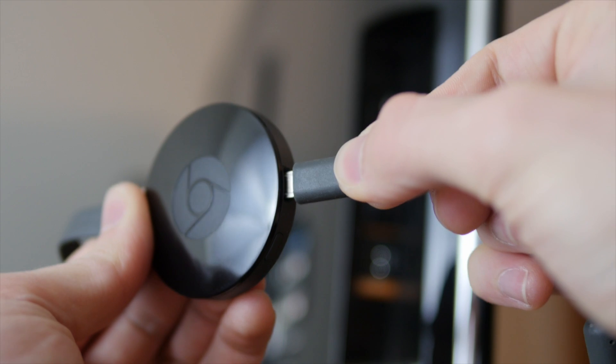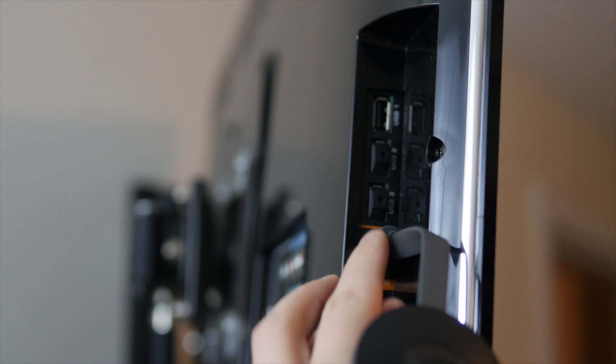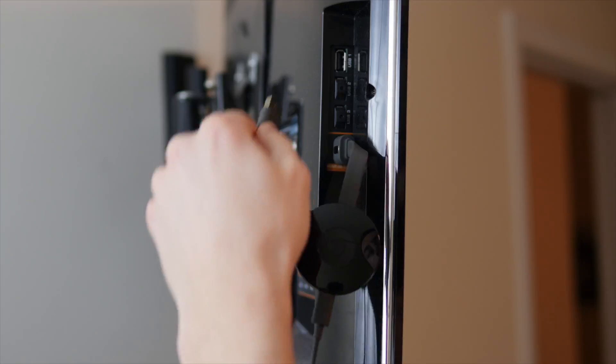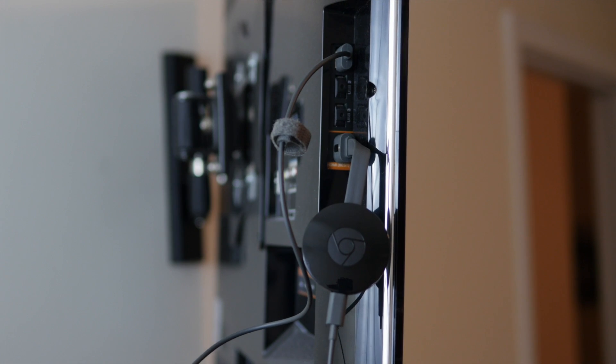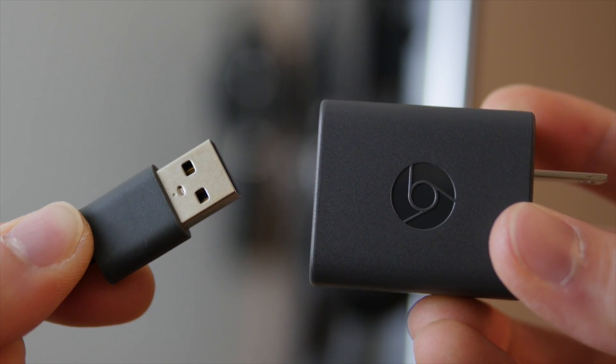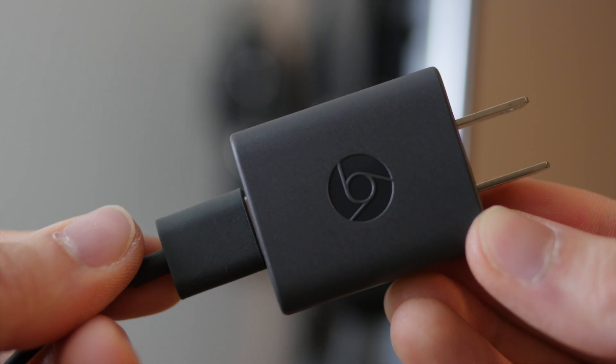Connect the small end of the USB cable into the Chromecast, then connect your Chromecast to your TV's HDMI port using the HDMI connector. If your TV has a USB port you can plug the USB cable into it to power your Chromecast, and if not, you'll have to connect the USB cable to the power adapter and plug it into an outlet.